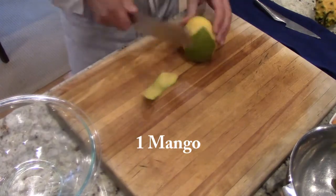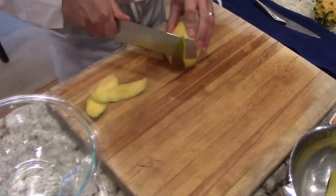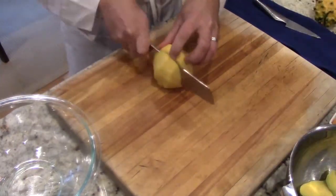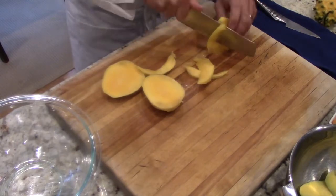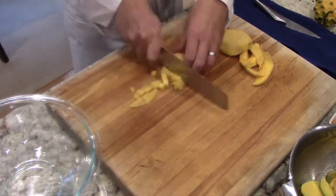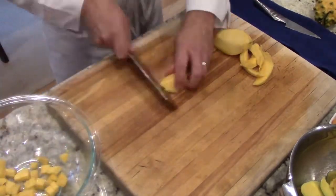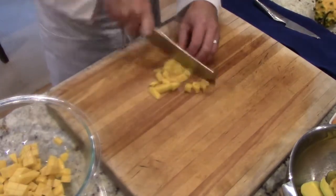We'll take off all the skin. Once we take the skin off, there is a pit located in the center — it's a flat pit. We want to cut around it, and once we take all the meat off the mango we're gonna trim it up and medium dice it. When selecting a mango, you want to make sure you get one that is a little firm but has a squish to it, because you want it to be ripe.